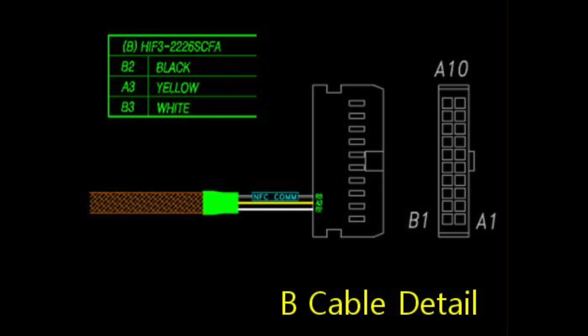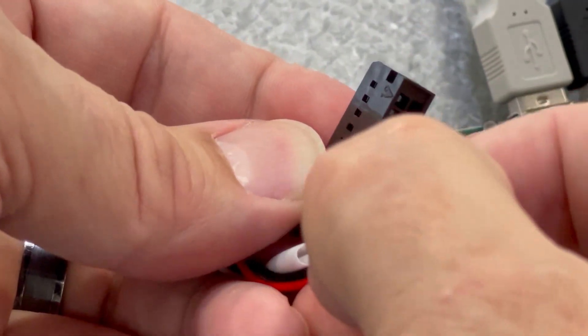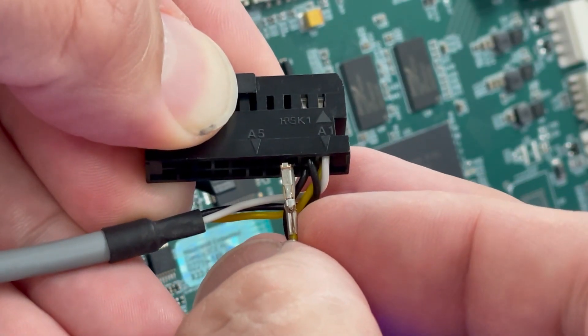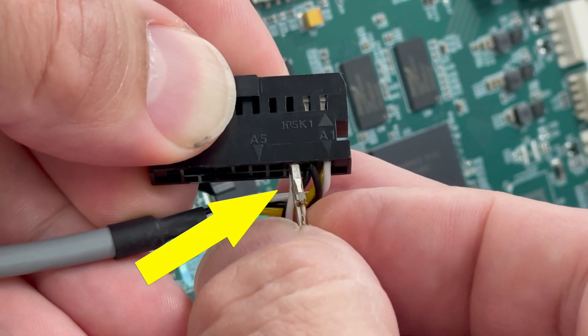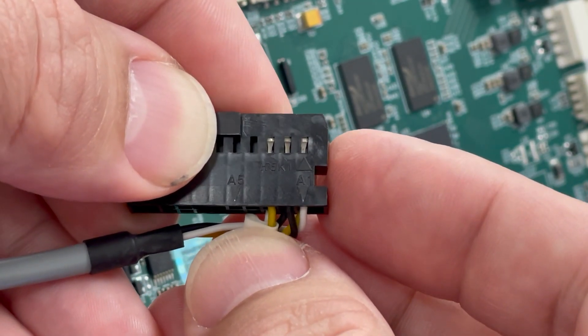Looking at the diagram of the cable and connector, there are already wires installed in the A1, A2, and B1 sockets. Per the diagram, the new wires will go in as follows: black wire to B2, white wire to B3, and yellow wire to A3. Push each wire into the correct location of the connector and make sure that they go all the way down into the socket. When plugging the wires into the connector, make sure that the flat part is facing up — it should lock into the rectangle cutout on the connector. This will prevent the wires from pulling back out of the sockets.